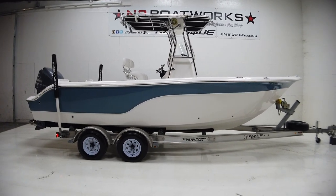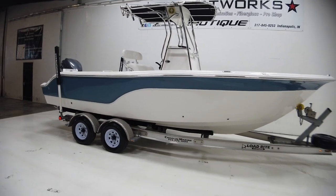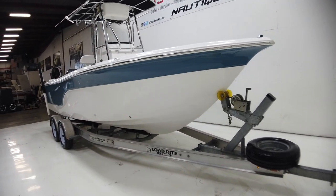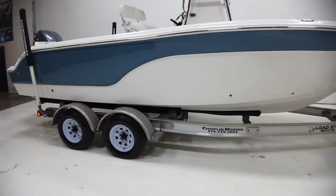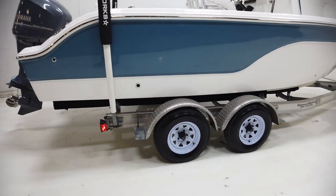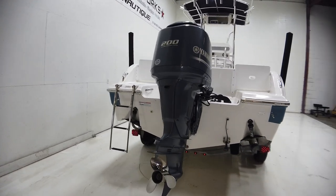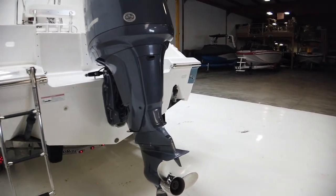2012 Seafox 236 CC — CC stands for center console — so a 23 and a half foot center console fishing boat. It comes on an aluminum and galvanized trailer with a spare tire, LED lights, disc brakes on the front axle, a four-stroke EFI Yamaha outboard, stainless steel prop, and a pair of trim tabs on the back of the boat.